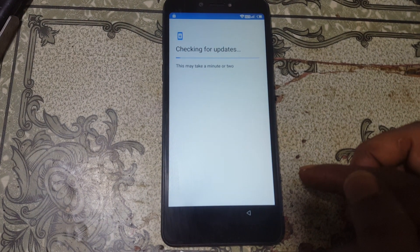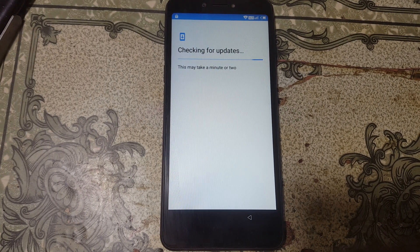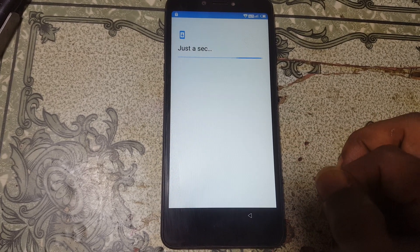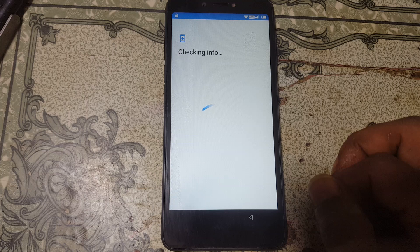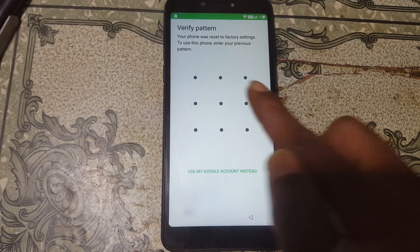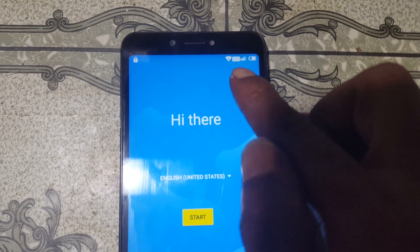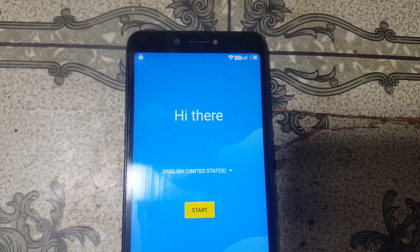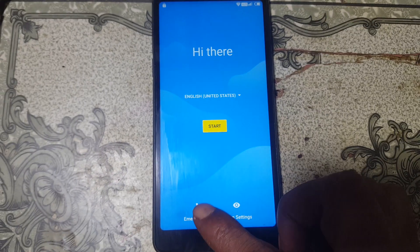First of all, select Start and connect to a Wi-Fi network because you need to download some applications — I'll give the links in the video description. As you can see, my mobile is asking to verify the Google account. You need to insert a SIM card in your mobile; I have already inserted one.